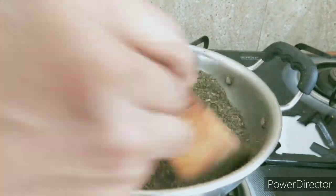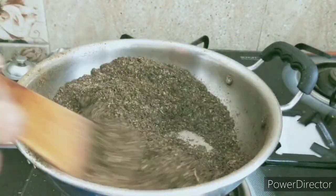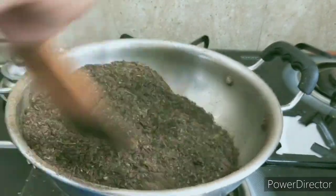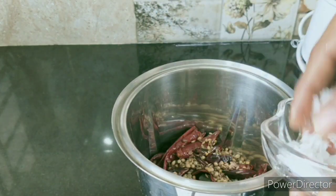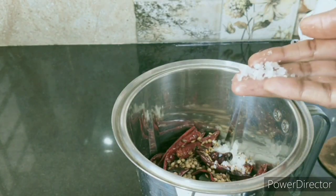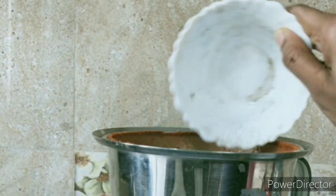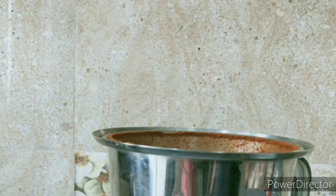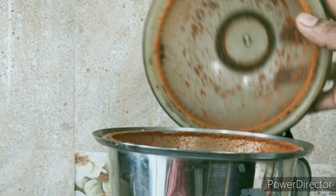We will continue to cut it. After that, we will grind it in the mixer grinder. We will grind it in the mixer. We will grind the ingredients and it will be very tasty. I have to store all of it.